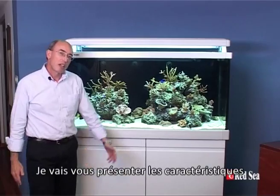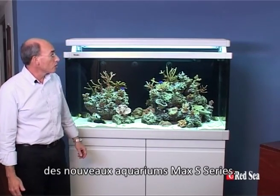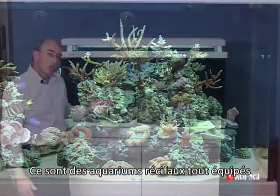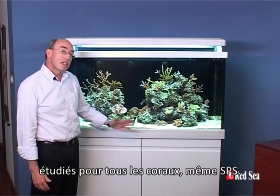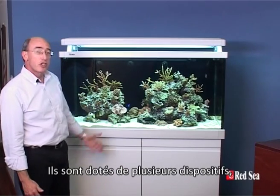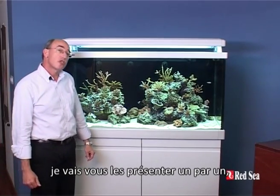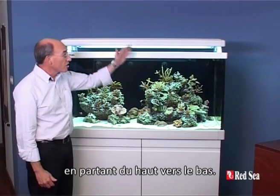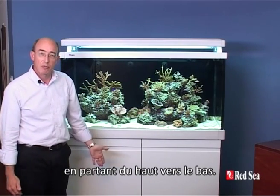Hi, my name is Neil and I'm going to talk you through some of the features of the new MaxS Aquarium. They are fully featured aquariums ready set for a proper SPS reef. There are many features in the system and I'll just try and introduce them to you one by one, not in any specific order, but I'll try to start at the top and work my way down.